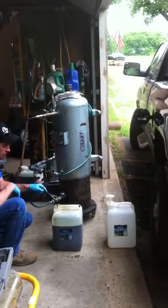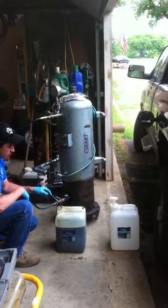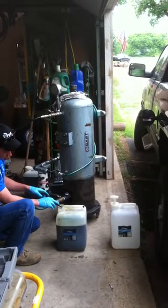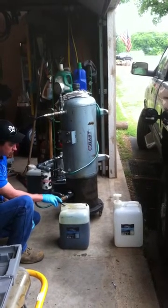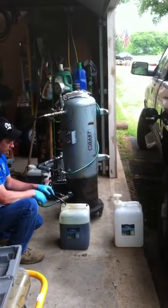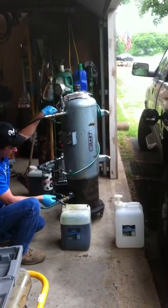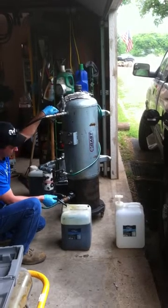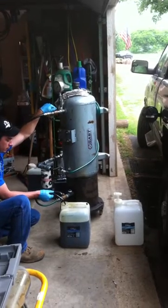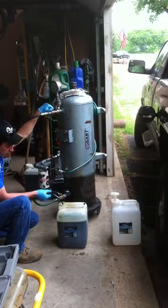I usually drain a gallon off the bottom just to get out any contaminants that have settled. I typically use less than 10-15 psi to push through the filter. It doesn't take much air pressure. Most of the oil I've been running has been given to me from friends, so it's not contaminated with water or anything else. I really don't get much sludge out of it.